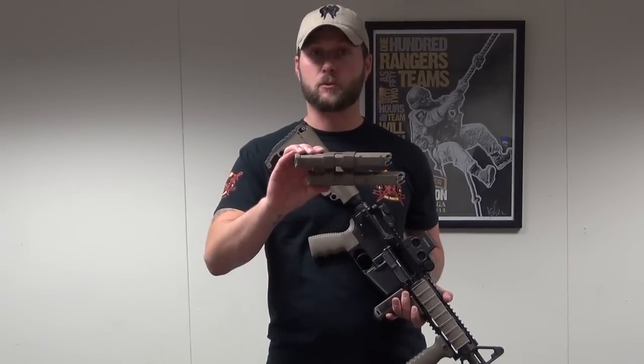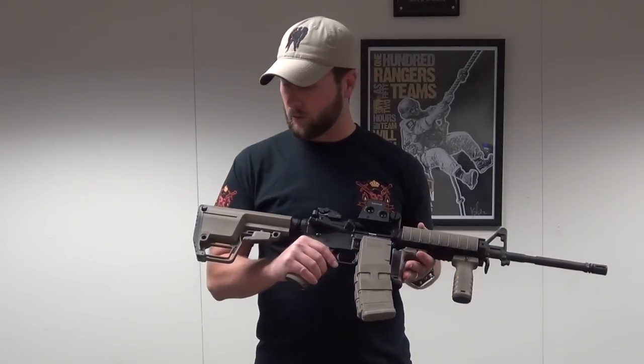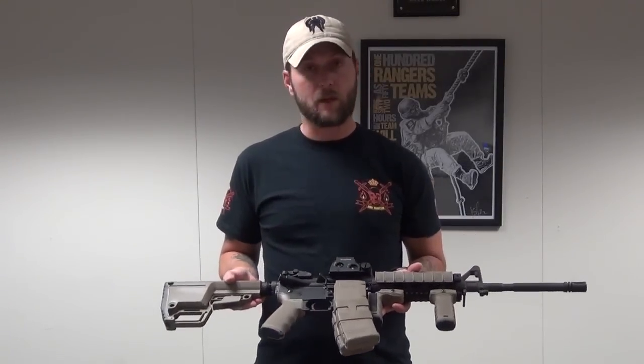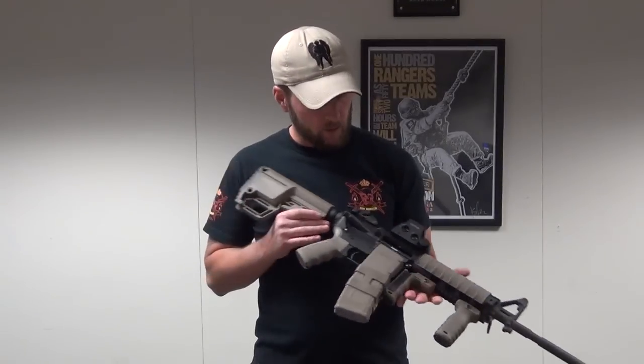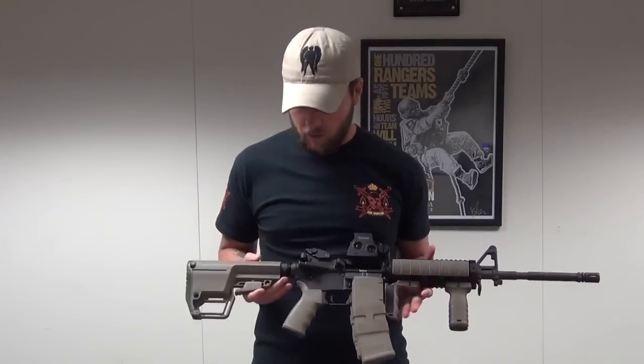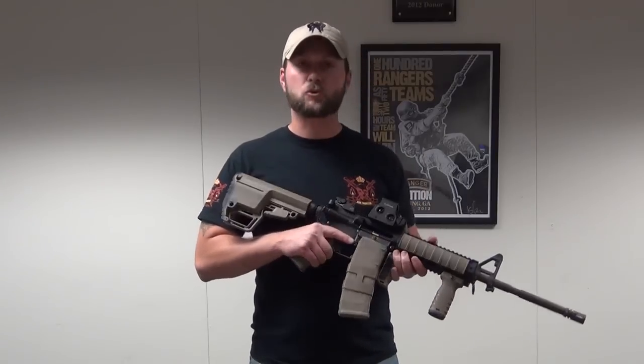As you can see, it matches it pretty well. I wanted to show this to everyone so they could see what it looks like in real time — what it looks like on the rifle — so they get the same idea as they would looking at the pictures. As you can see, the color matches to a T. Again, I'm Jason and this is the new scorched dark earth.